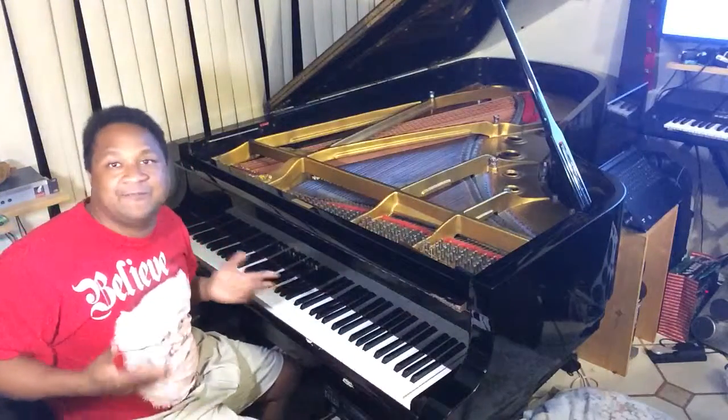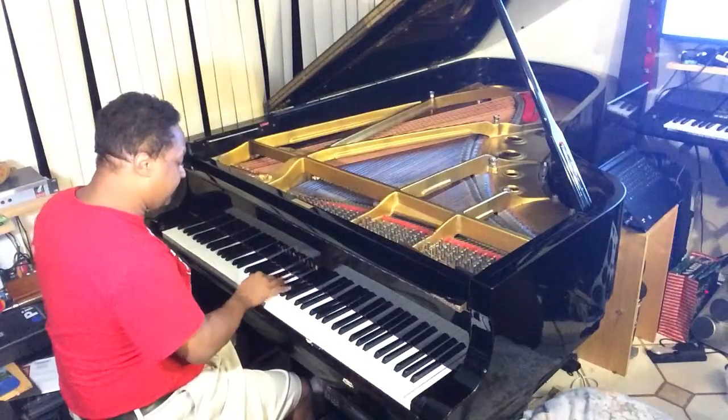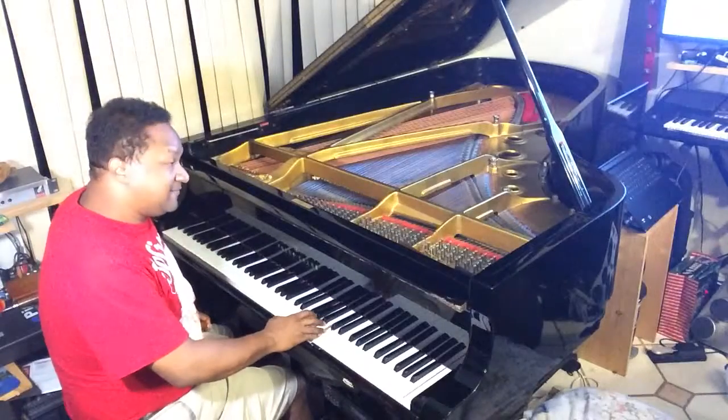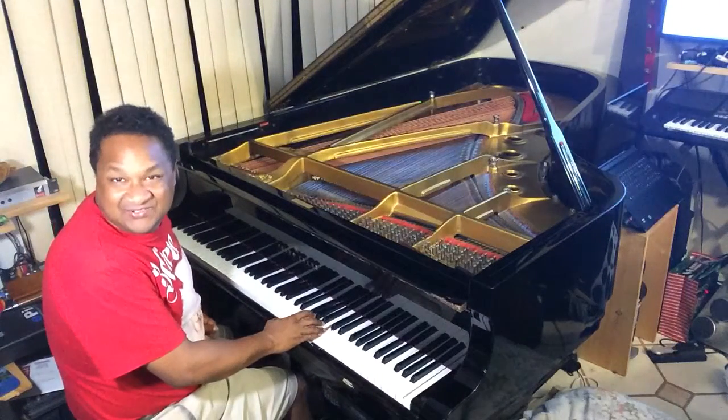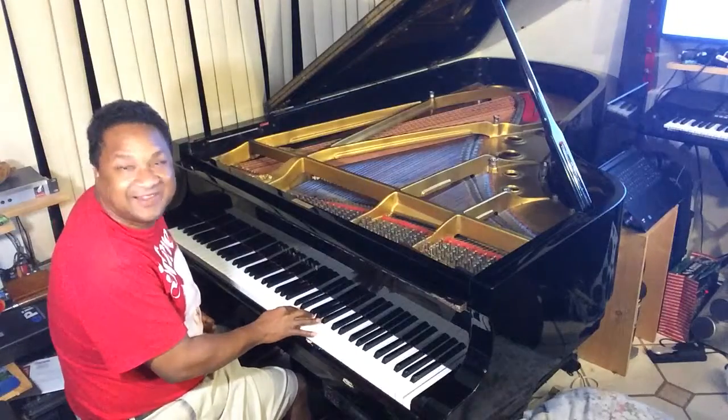You can have a different rhythm, so it doesn't really have to stay in C. Take a blues scale and try to hold the blues scale with the trills. It's gonna sound like this — I'm gonna start low, like over here.